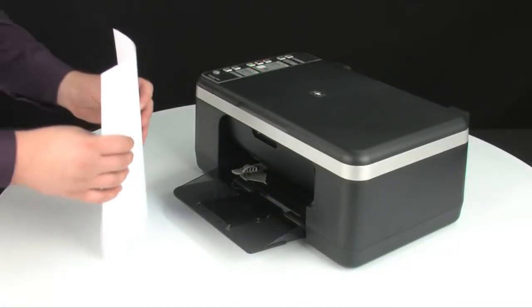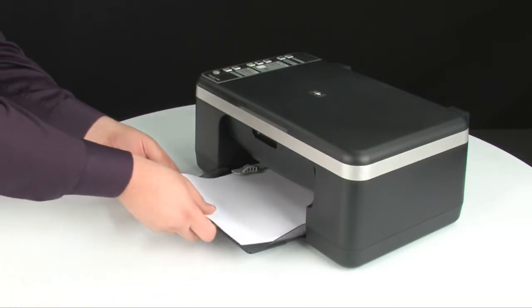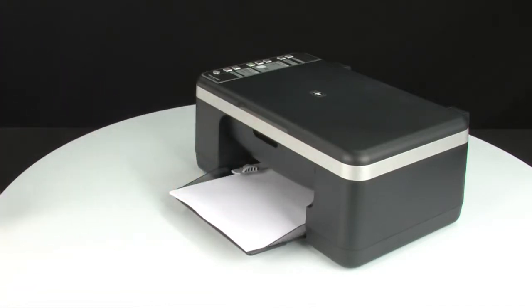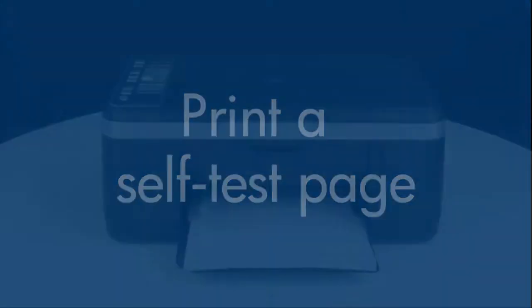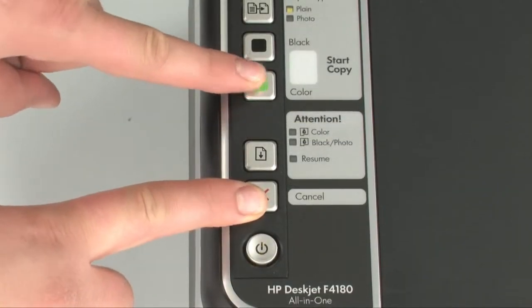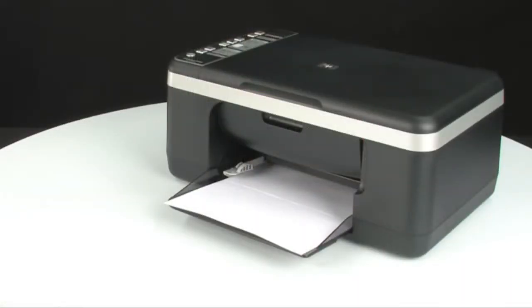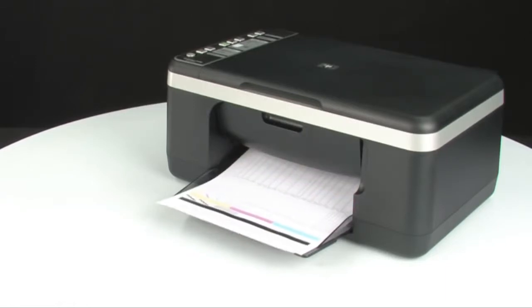Load paper into the input tray until it stops. Slide the paper width guide inward until it stops at the edge of the paper — do not push the guide in so tightly that it starts to bend the paper. Try printing a self-test page: on the control panel, press and hold the cancel button, then press the start color copy button, and release both buttons at the same time. The self-test page prints. If it prints successfully, the issue is resolved. If not, go on to the next step.